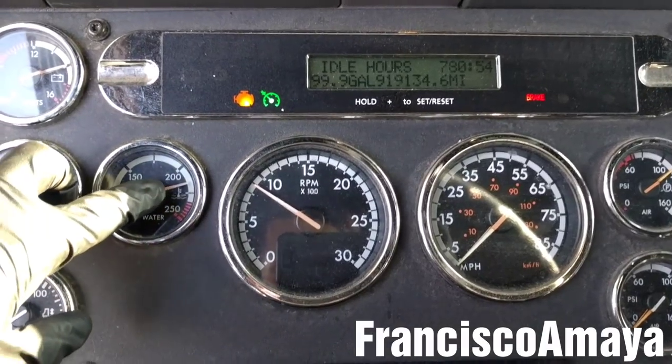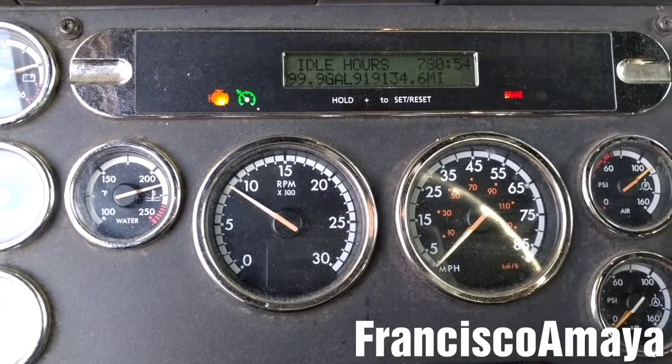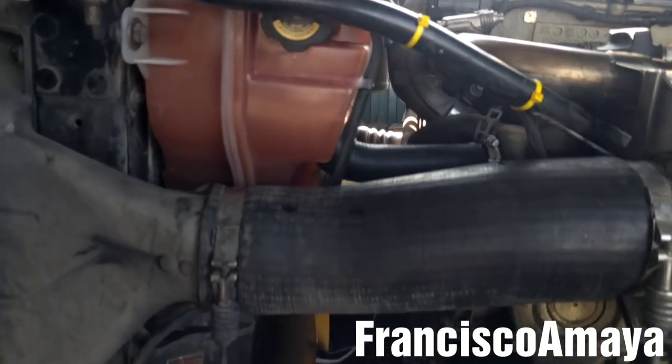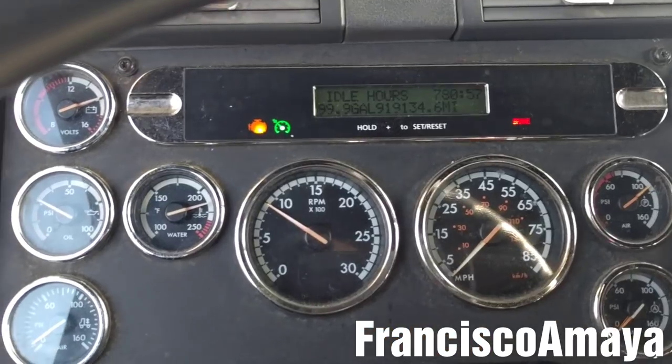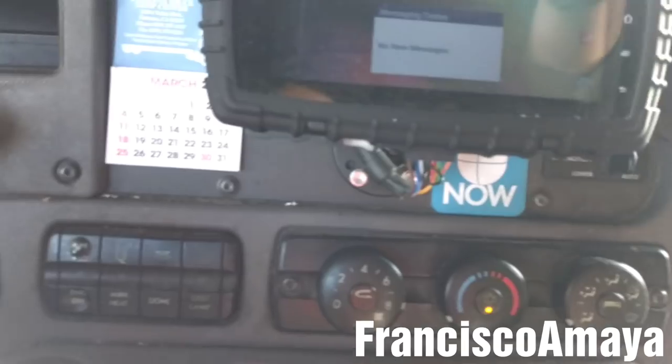The coolant temperature is about to reach its maximum. Now I'm going to open the hood and check for leaks around the rear area. The last thing to do is to check the AC to see if it's cooling — in this case it's working fine without problems.